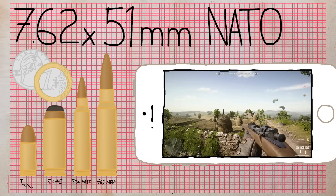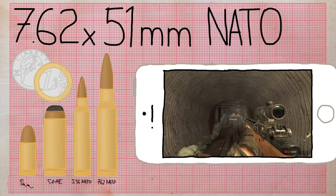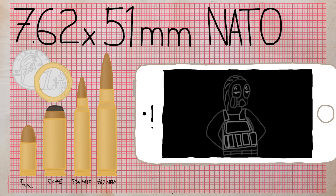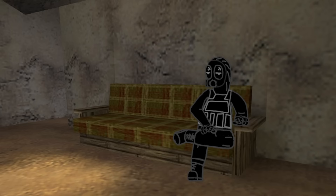7.62x51mm NATO is a rimless straight-walled bottlenecked full-length rifle cartridge developed in the 1950s as a replacement for .30-06, for use with the M14, and became the rifle and machine gun caliber for NATO. In CS it's used by the G3, Scout, and AK. However, there's a small oversight with the AK — it should be using the 7.62x39mm cartridge, which only shares the bullet diameter but is otherwise completely different from 7.62 NATO. The USSR wasn't even in NATO.